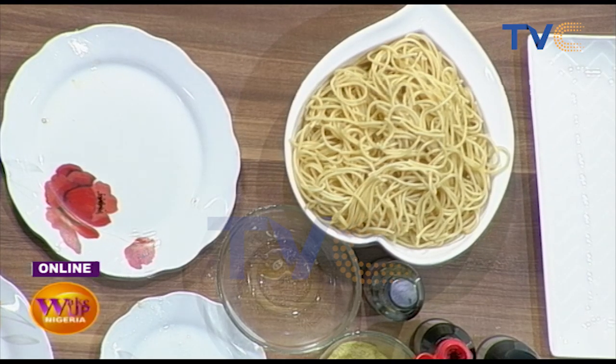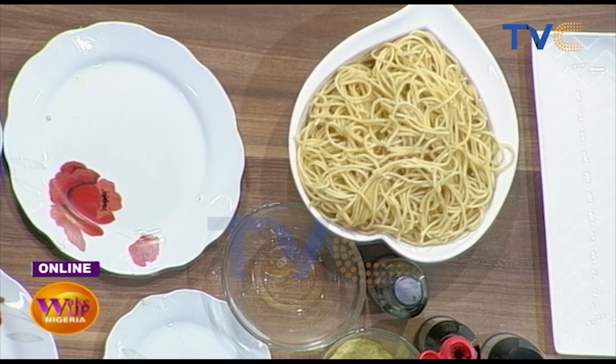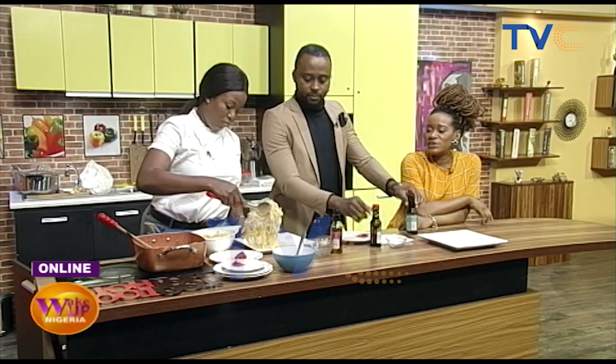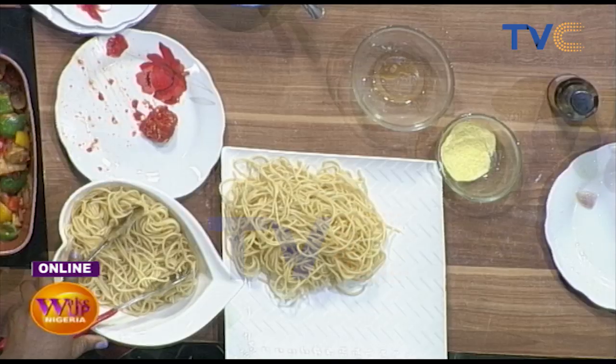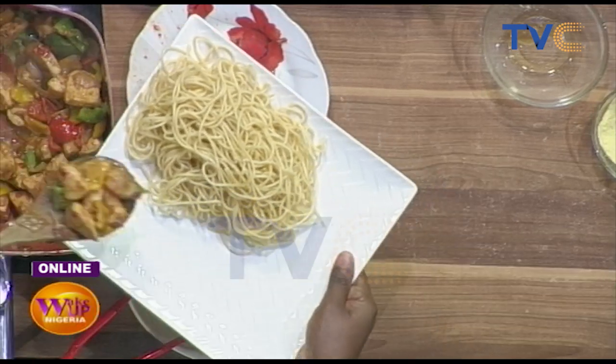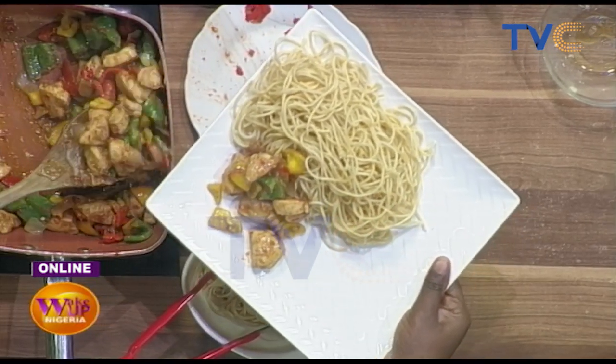It's not like you can just throw everything in at the same time — there are different stages. Let's start preparing it for the eyes. Let's plate it. That looks good, it looks really good. Yesterday we made vegetable stir-fry, and today it's chicken stir-fry — different ways to do different things.